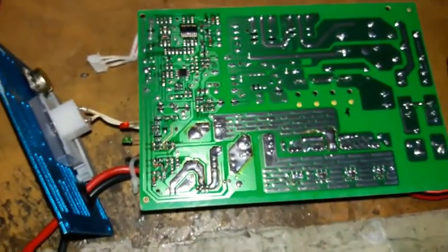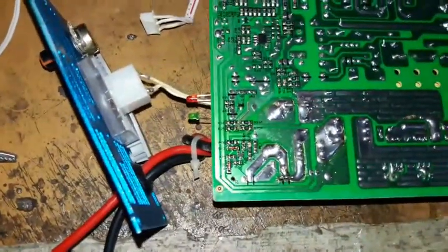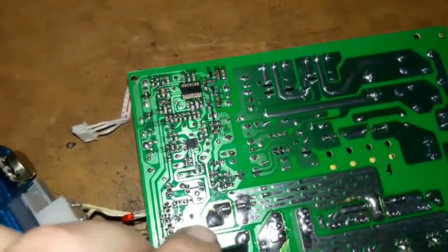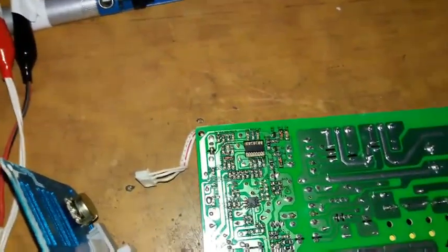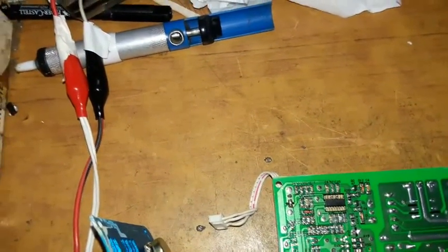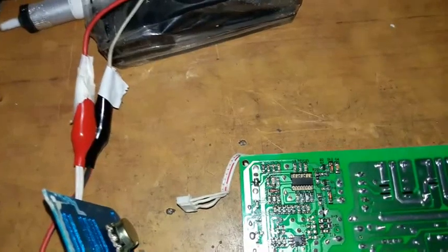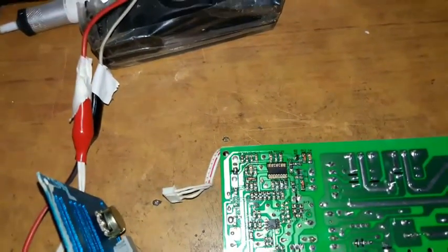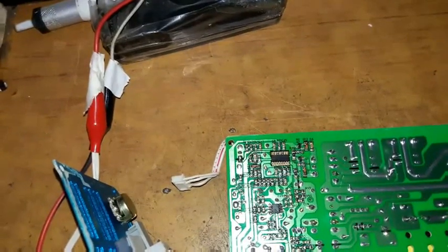The LED is lighting up — that's a good sign. I can see a spark on the positive rail confirming voltage is present. Let's see if the halogen lamp lights up. Perfect — the device is now fixed. I'll check a few voltages and then plug everything back in.